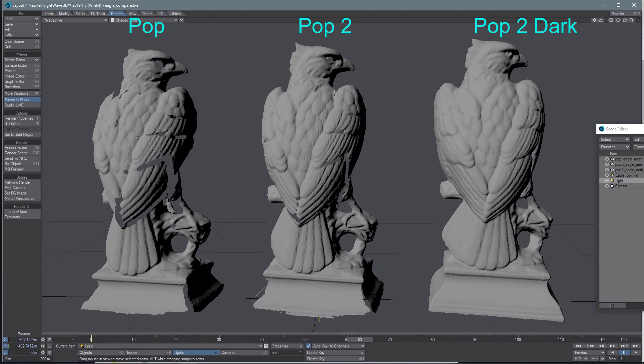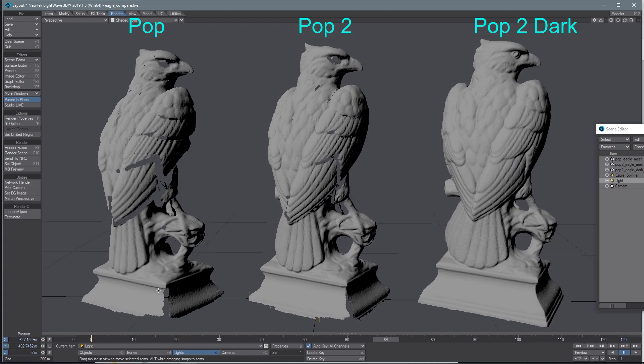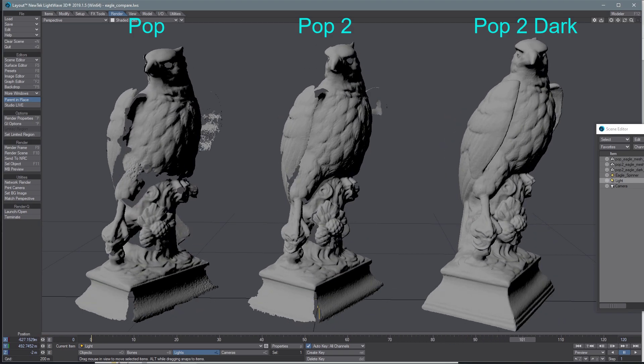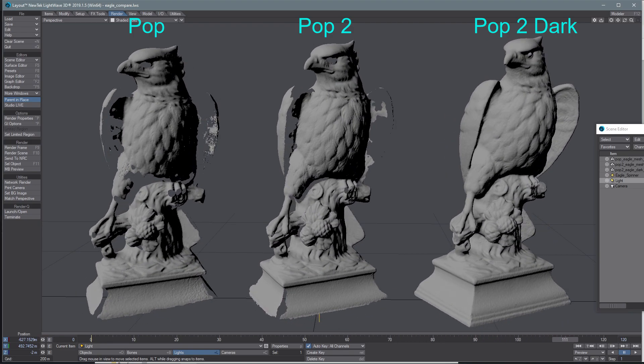We can see these dark areas did not get scanned on the original Pop. The Pop 2 did better, but it still has some holes there. And then of course the dark/hair mode did much better — got everything in there. Let's give it a little more turn.